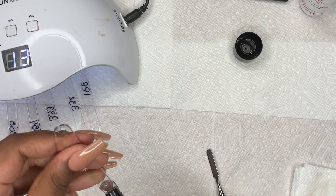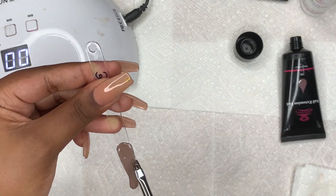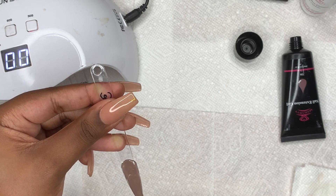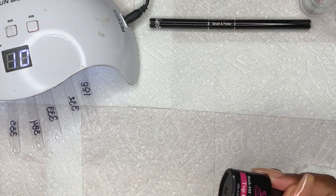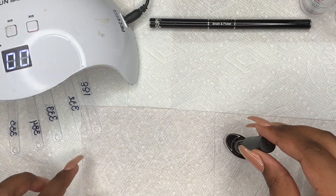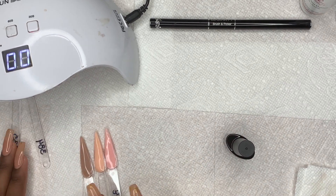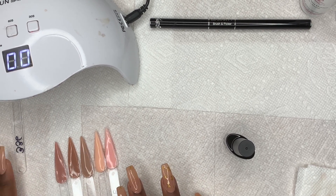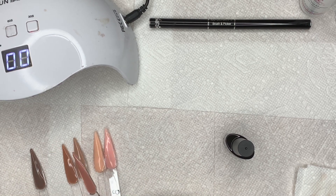I went ahead and grabbed the last one, which is 336, and I think this color is almost like a dark ash brown — really pretty. After I finished curing all of them, I went ahead and put top coat on every single one. One thing I forgot to do was wipe them off before putting the top coat on, so they ended up still being sticky afterwards. I had to wipe that tacky layer off, but it was fine after I wiped it with the slip solution.